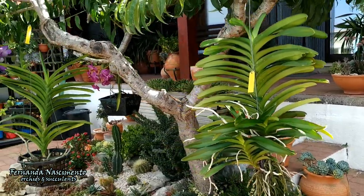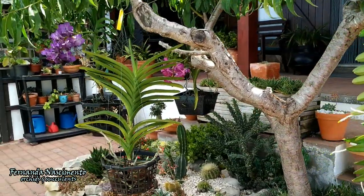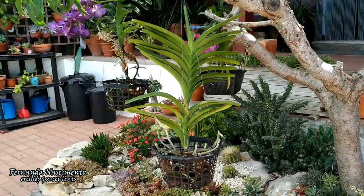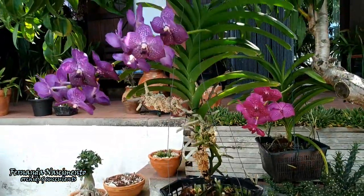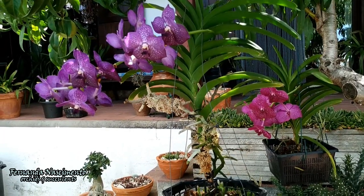Hi everyone! Thanks for being here for another orchid video. Today we will talk about my large vandas. They are out here in my patio, hanging from the branches of this peach tree.